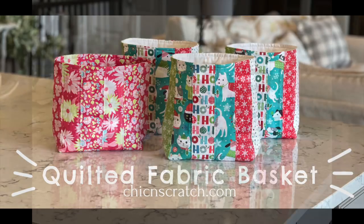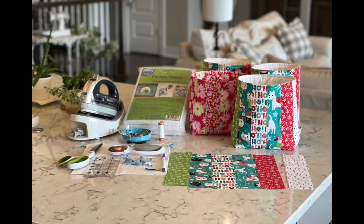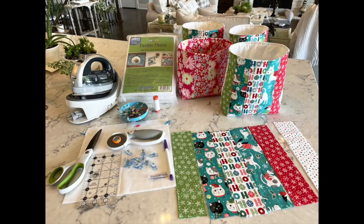This basket is different than the one I've shown you before. You can make six of these quilted fabric baskets using the measurements I'm giving you today. A fat quarter measures 22 inches by 18 inches and you can get 14 strips out of one. You could also use a jelly roll if you prefer.